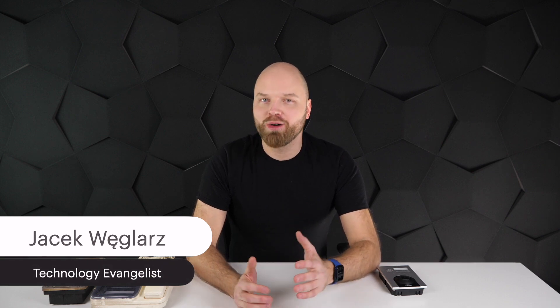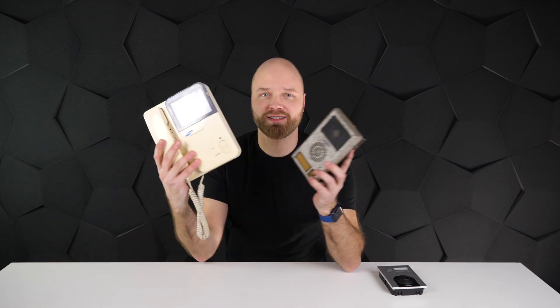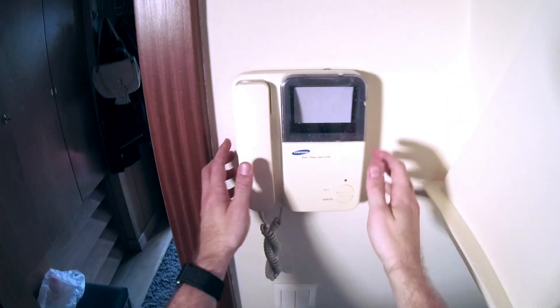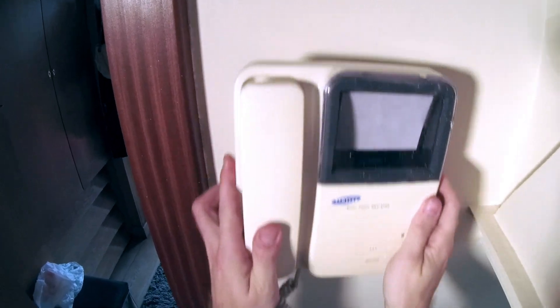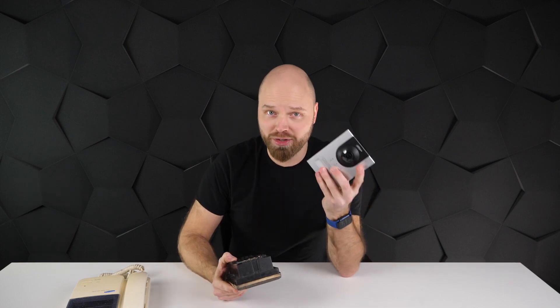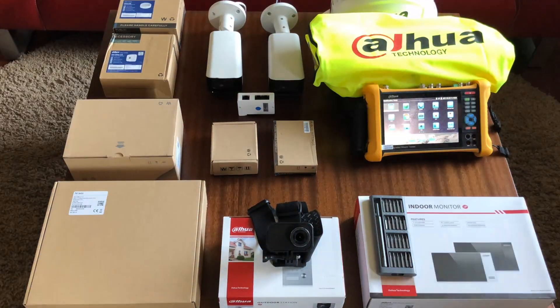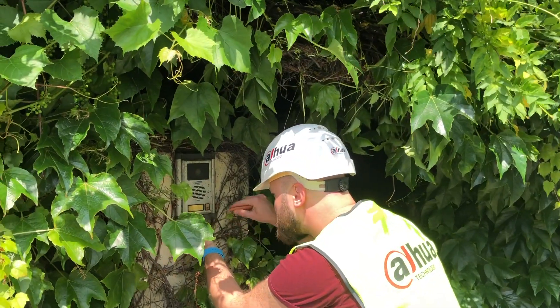Hi guys, today I want to share with you a little personal story. My parents have been using this really old archaic system for well over 20 years, and most of the time it wasn't even working properly. So I thought, having this beauty right at my fingertips, why not just upgrade this to this? Wouldn't that be great? So I gathered a bunch of great stuff and decided to upgrade it once and for all.